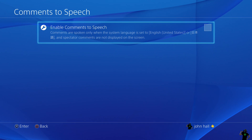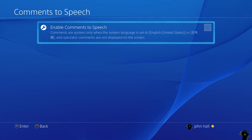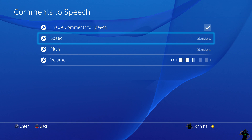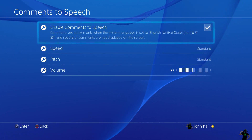They also have Comments to Speech, which I have not messed around with. Maybe I will, and if it seems like something cool I'll make another video on it and put an annotation so you can click the link and understand what it is and how it works. But at the moment it didn't really grab my attention as something I really wanted to show you today.